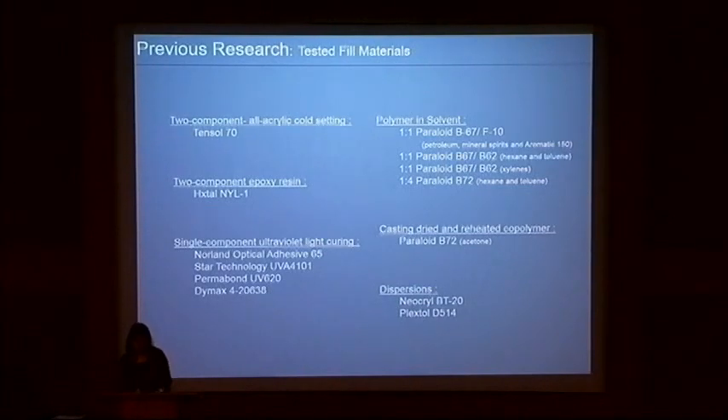Each adhesive that has been tested was chosen specifically based on a number of factors, and a number of these materials are on the screen for you to see. In order to replicate a PMMA surface, the ideal material should have a similar refractive index, surface gloss, and color tone — or a lack of color — and ultimately be invisible over time. Furthermore, to be an ideal filler, the material should be relatively easy to manipulate and be able to flow readily into the very narrow and minuscule surface area of the scratch. The experiments conducted by previous conservators and scientists therefore allowed me to narrow down my potential fillers to three materials that would undergo even more vigorous testing in my experiments.